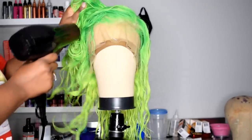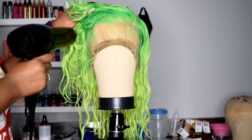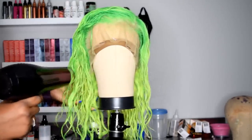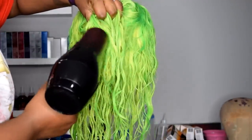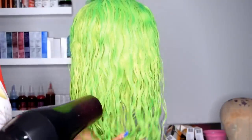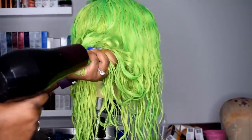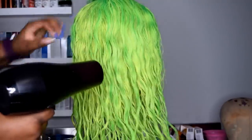The last step is drying the hair. You can allow it to air dry, however I prefer to dry it by hand scrunching. You can also use a diffuser, but I couldn't find mine while filming. The temperature should be on cool to low heat, and just continue to scrunch the hair until it is dry.